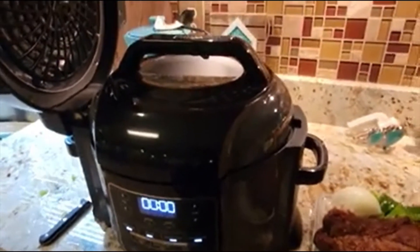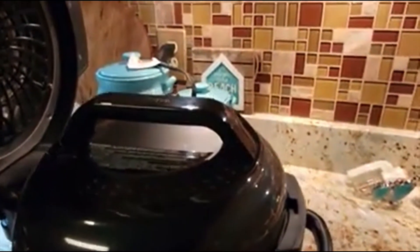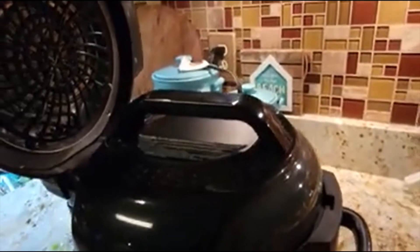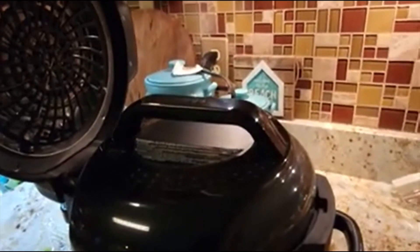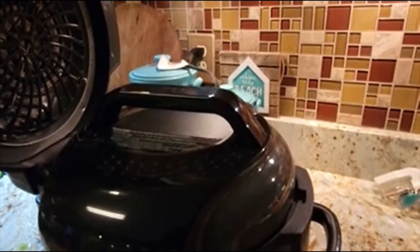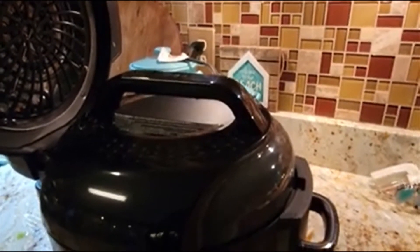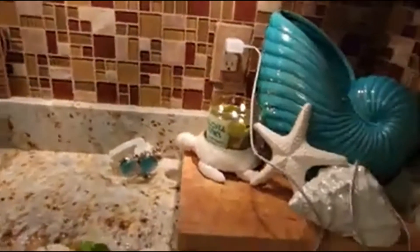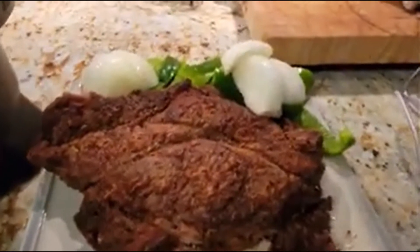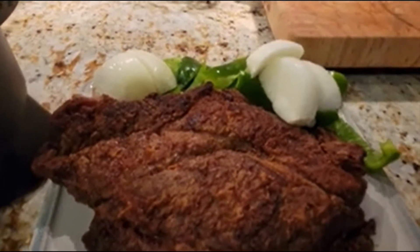We moved the little button over to vent and as you can see the pressure is kind of going down. I'm going to wait until it goes all the way down before I touch the top. So I've already prepped the roast — this is what I do when I cook it: I season the roast, make sure it's room temperature.